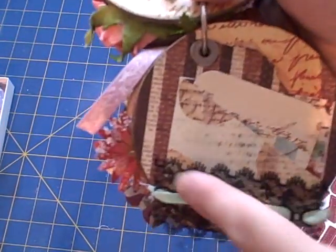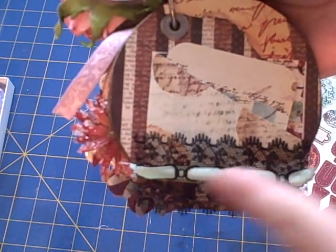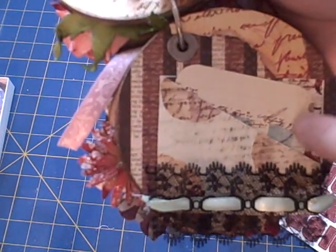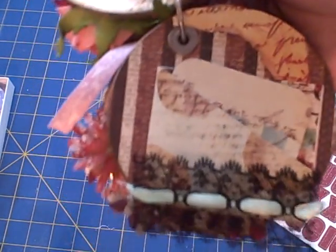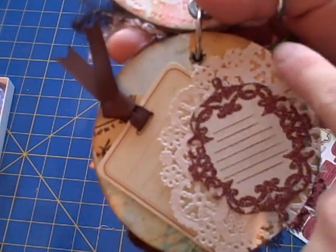On this page is the top of that pocket that I sealed. At the end there's a piece of black lace that I ran a piece of green ribbon through, and then there's a piece of torn pattern paper up here that I edged with distress ink. In here is just a little photo mat that slides in there.